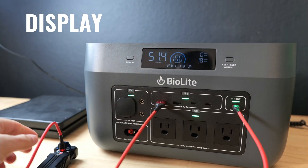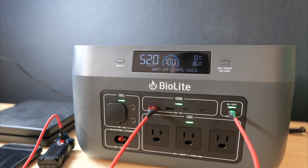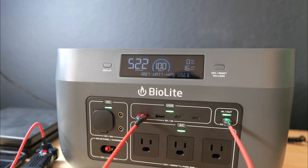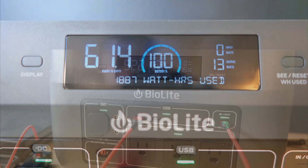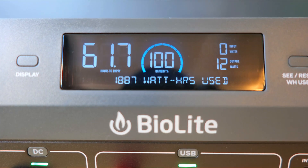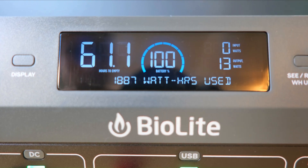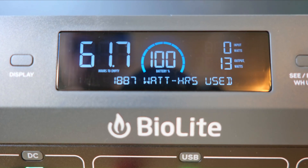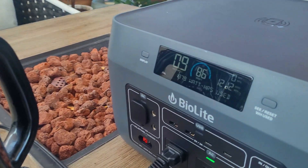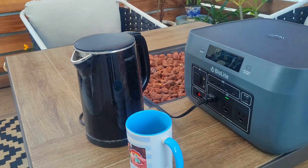This device probably has the best display I've ever seen on any power station, giving you a tremendous amount of information about its current status. On the left you get an estimate of remaining runtime based on current output, remaining battery life as a percentage, and a resettable odometer that tells you exactly how much power you've used — handy for estimating future needs. To the right you can see input and output in watts, which ports are on, and basic info about temperature and wireless charging status.